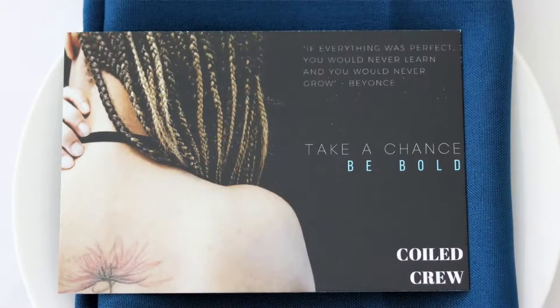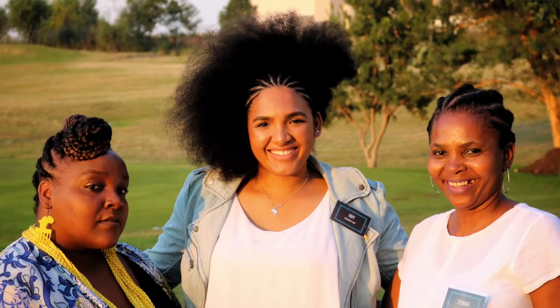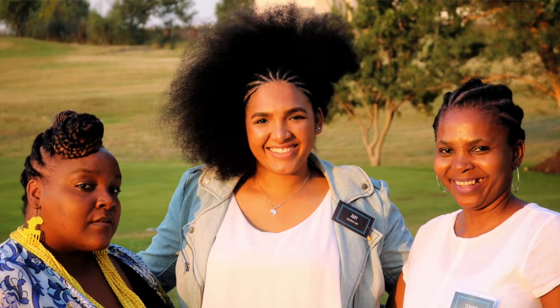A little background on these cornrows: I attended the Quilt Crew Be Bold event on the 3rd of March, which was empowered by Darling South Africa — a huge extensions and weave brand in South Africa and across Africa, if not worldwide. Darling had brought their best hairstylists along to do a few styling demonstrations.